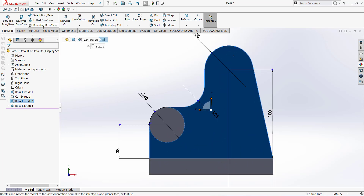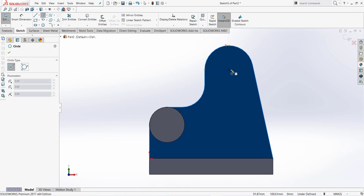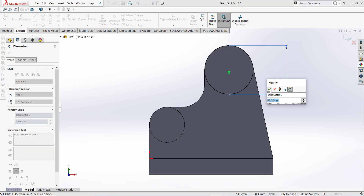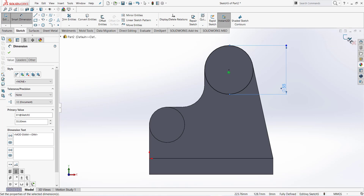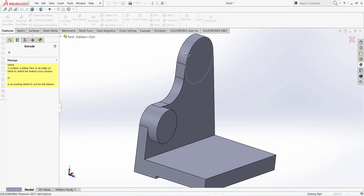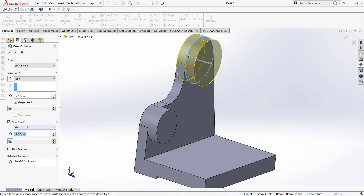Go to this face again and normal to. Select sketch and draw a circle — diameter is 55 millimeter. Finish sketch. Go to feature and extrude, click on this sketch. In direction 2 it should be 24 millimeter — 24 plus 12 is 36.